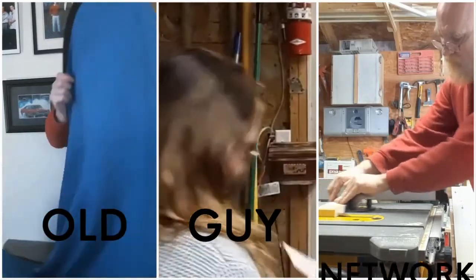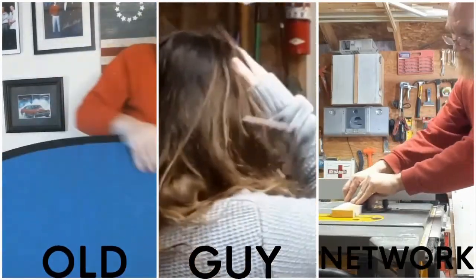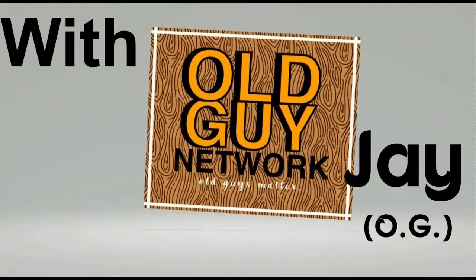Today I built a cat crate, you know, to go along with the cat ramp. This is the Old Guy Network. Welcome back into my shop here at the Trailerhood, and right now I'm going to make a crate. It's a special crate — it's a crate for a cat.